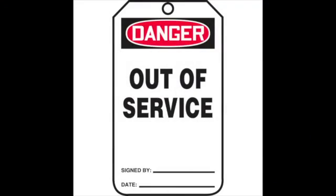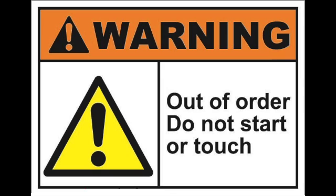Should the extension cord show any damage, it must be immediately reported, both on paper and to your supervisor.